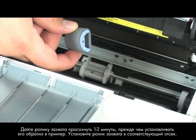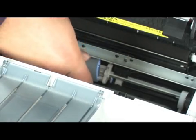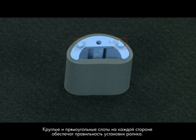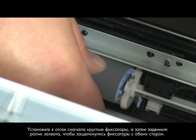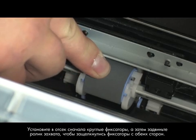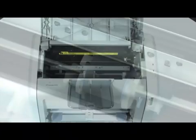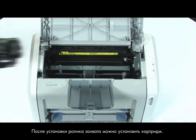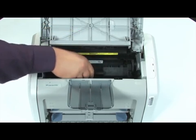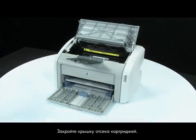Position the pickup roller in its original slot. The circular and rectangular slots on each side will prevent you from installing the roller incorrectly. Load the circular tabs into the slot first, then push down on the roller until both sides snap into place. Once you have installed the pickup roller, you can install the cartridge. Close the print cartridge door.